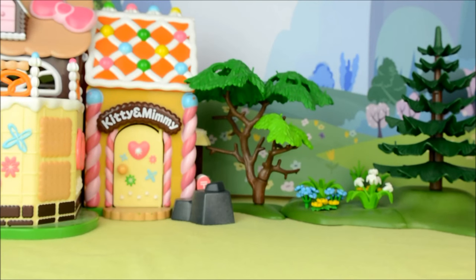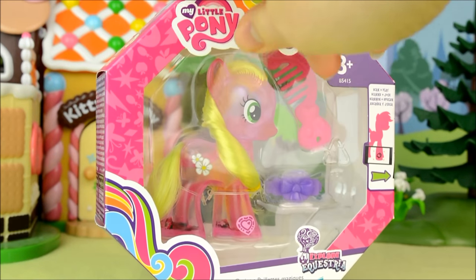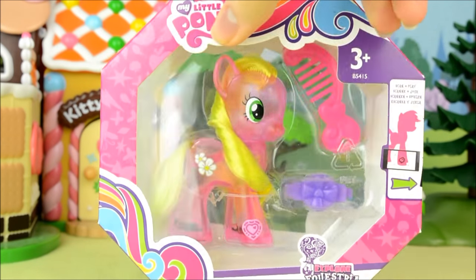Hello everypony, it's Cleo here and today I have a pretty little pony to show you. It's Water Cutie's Flower Wishes. The box is an octagon shape and has two clear windows so you can see either side of the pony, and she's part of the Explore Equestria line.